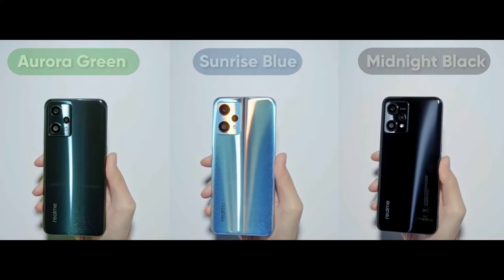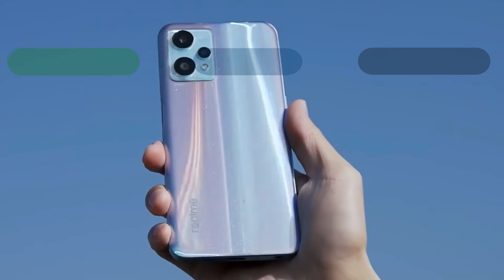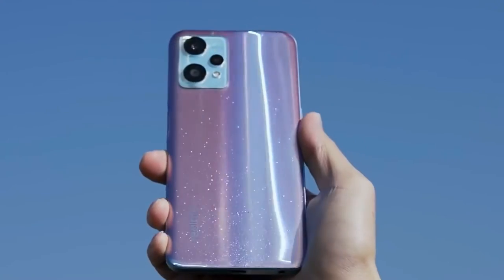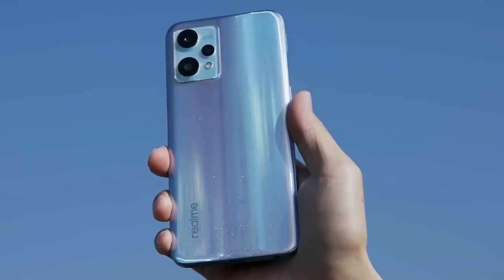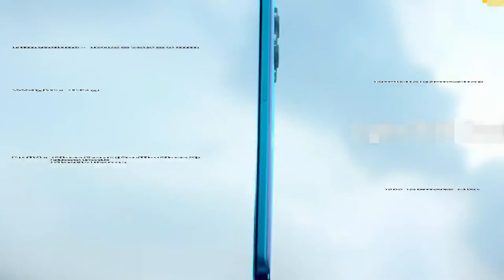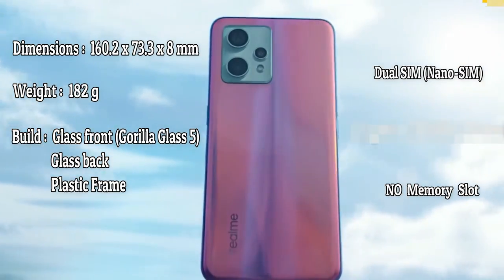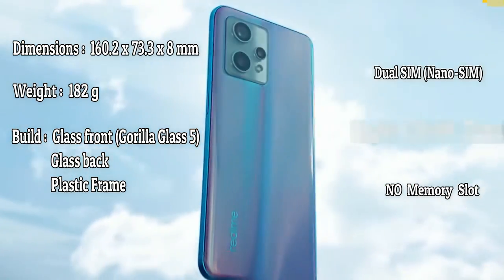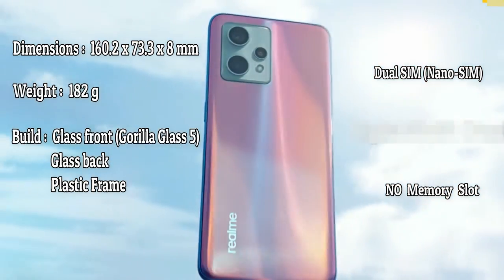This phone has three color options: Aurora Green, Sunrise Blue, and Midnight Black. The back cover design has a photochromic layer that is sensitive to sunlight — when exposed to sunlight it changes color and creates a nifty shining effect. The body dimensions are 160.2 x 73.3 x 8mm and it weighs 182 grams. The glass front is Corning Gorilla Glass 5, the back is also glass with a plastic frame.